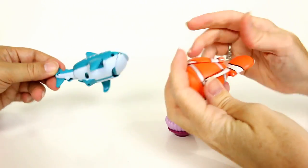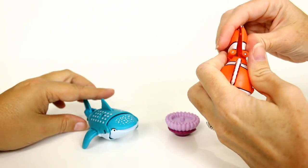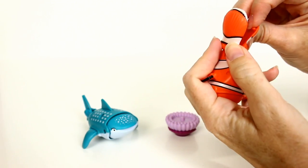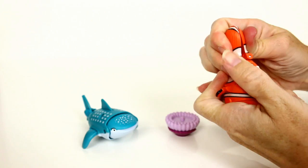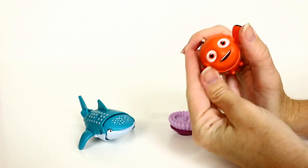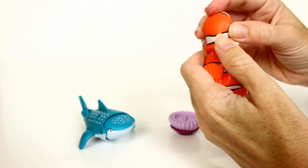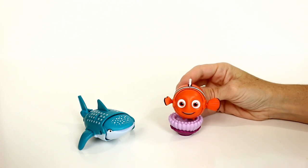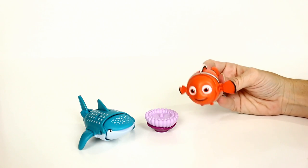These are so fun, and the nice thing is they do transform into the characters so you can actually play with them. The tails are the only part I struggle with, but that's probably just me. Thanks for watching guys — be sure to comment, rate, and subscribe. Bye!